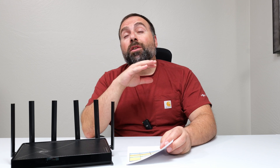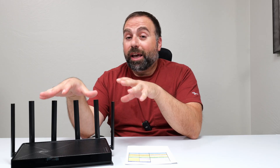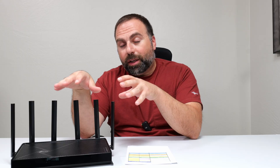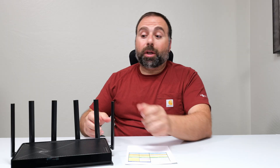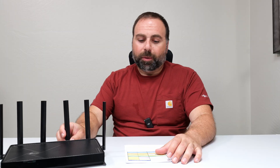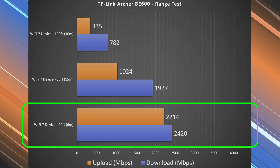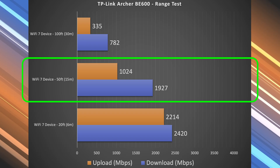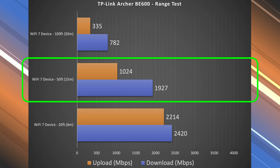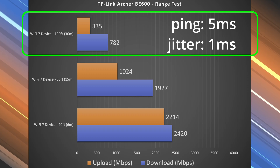Next we move on to range tests. Range will vary drastically by location — the more obstructions you have, typically the less range you'll get, and the more open the area, the more range you get. Antenna placement can also make a difference, and you can run speed tests while adjusting the antennas to find a more optimal position. At 20 feet away inside my place, there was a small drop in download and more in upload, but still doing fairly well. At 50 feet, I'm outside my place — a drop in download but still very good, and a significant drop in upload, though still not too bad. At 100 feet, across the street, I'm still getting very usable numbers, and this router can go even further — I just capped my testing at 100 feet.